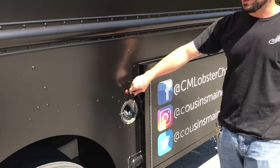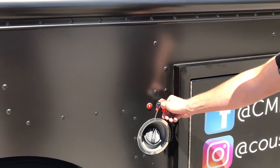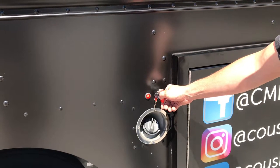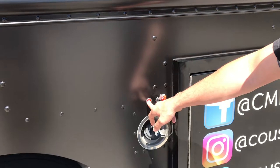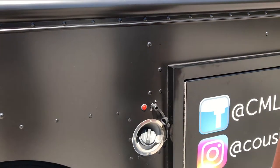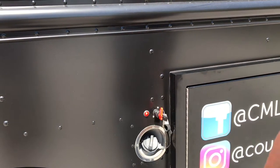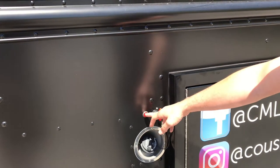The generator is outfitted with a generator key. This is going to access your battery power to your generator. If this red light is not on, your generator will not start. Turn it to the left and pull the key out when you're done for the day. When you want to start for your day, push the key in and turn it. The light comes on and now we have generator power ready.